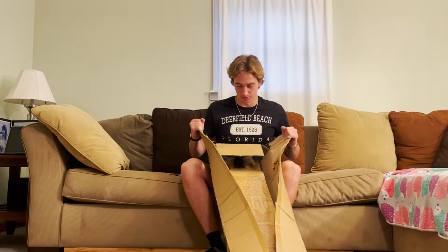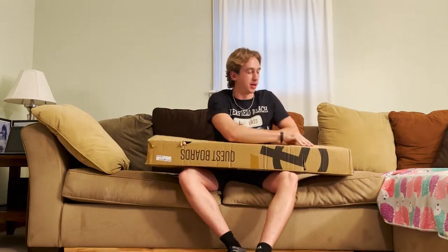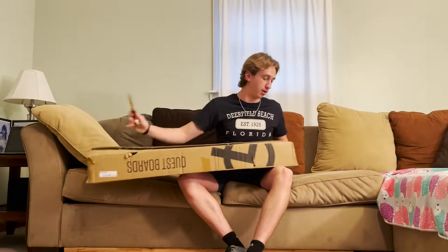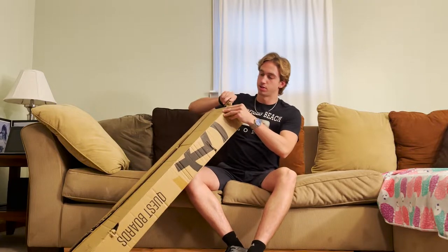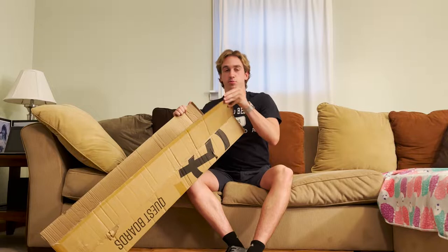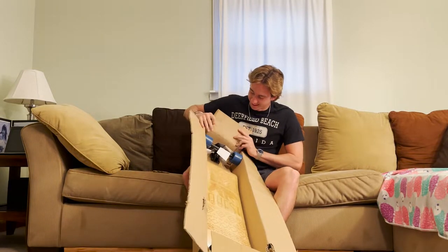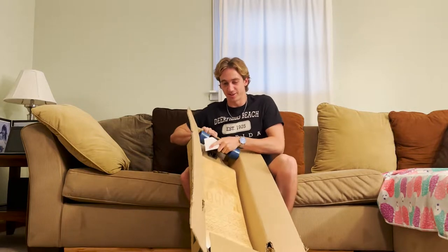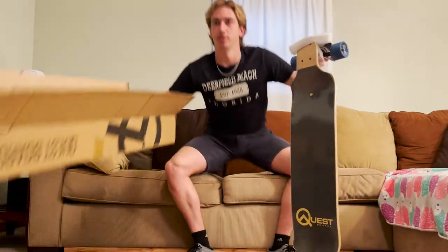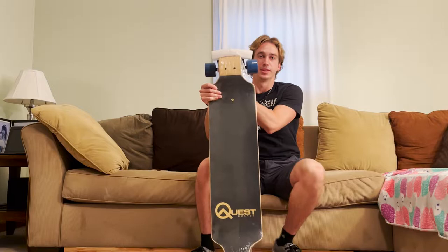It looks pretty good right now, just opening up the box. It's a typical box — nothing too special about it — but the special thing is going to be what's inside. I'm taking the board out of the box now. This is the board.